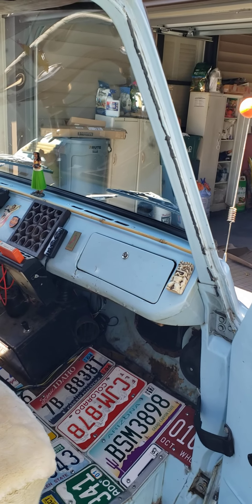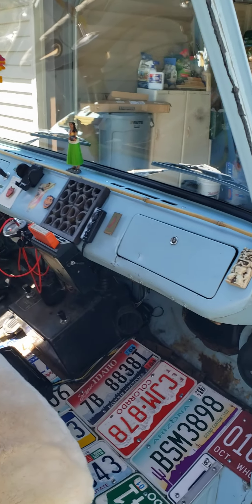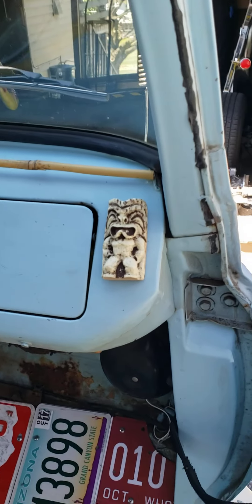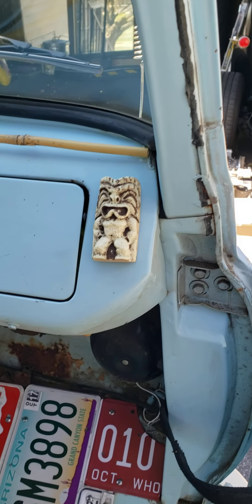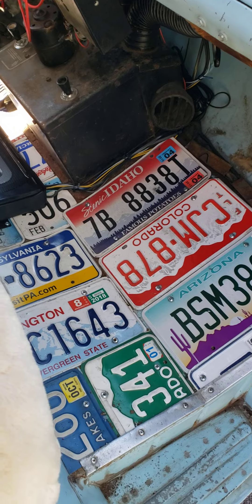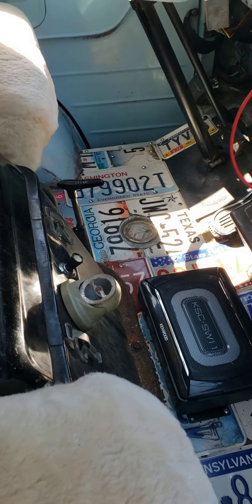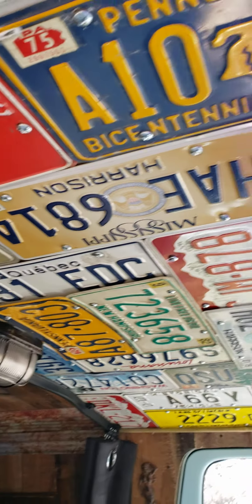What we're going for here is kind of a tiki kind of thing. There's tiki there. I like the license plates all over the place, so I covered the floor in license plates. And I also did the ceiling in license plates.